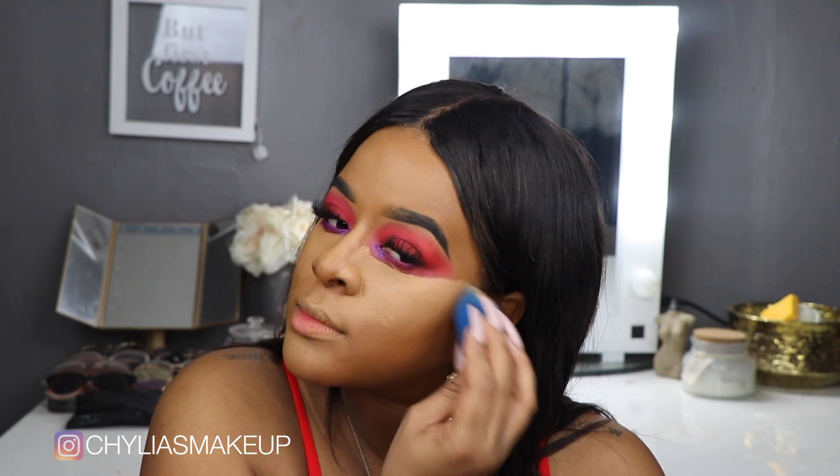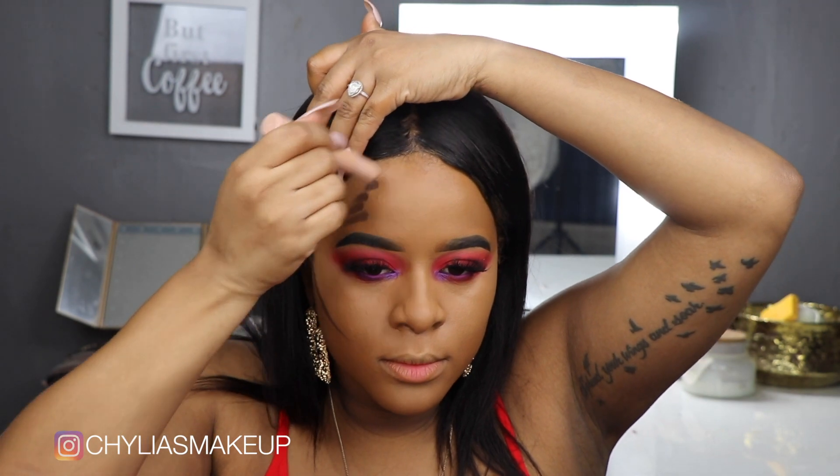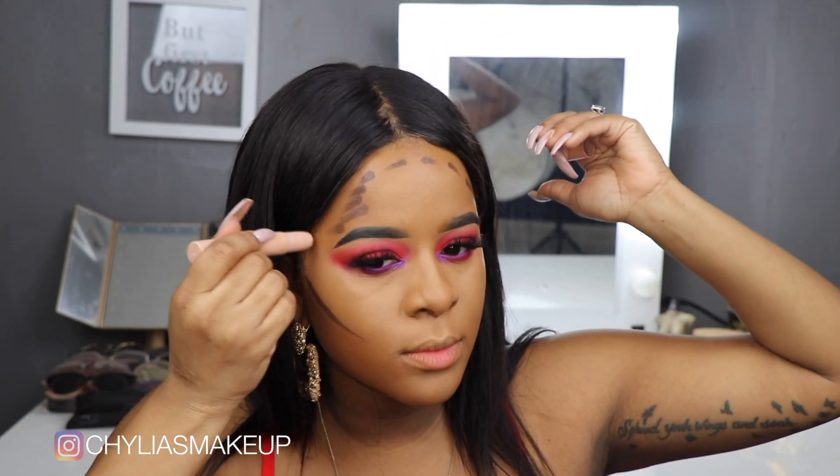Next I'm taking my KKW Beauty contour sticks and just going to contour — nothing special or different here. Lately I've been brushing out my cream contour with the Morphe E8 brush — it's a little brush, super cute, and I've actually been really liking how it looks. Now I'm going to go ahead and bake, of course using my Laura Mercier translucent powder and my Beauty Blender.